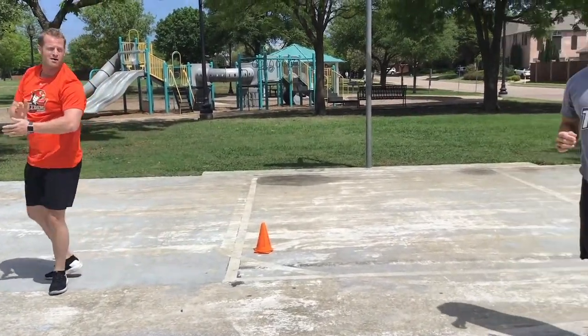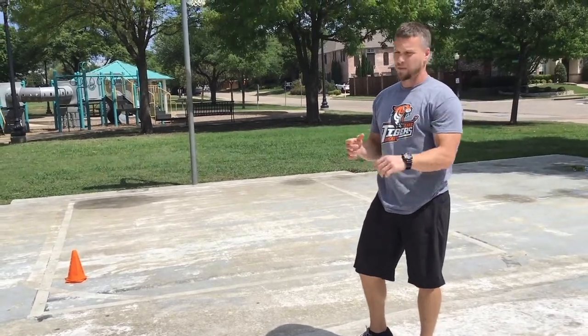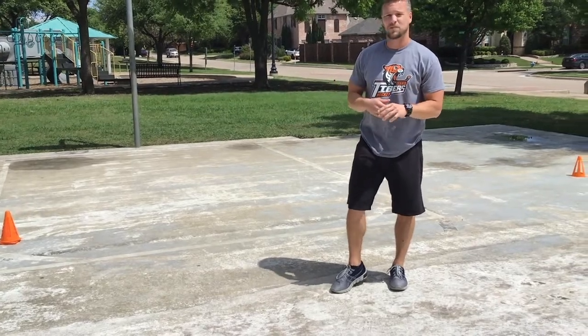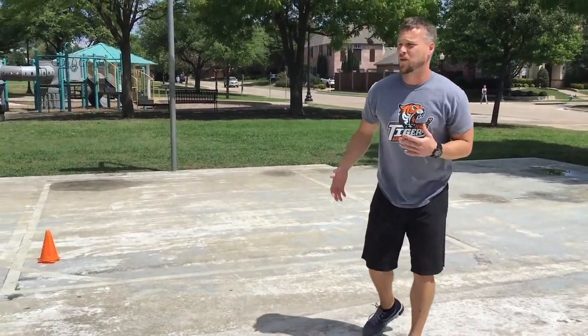That right there is just a quick dynamic warm-up — it took about eight minutes. You can see he's sweating a little bit, he's warm, and he should feel very confident performing at high speed.